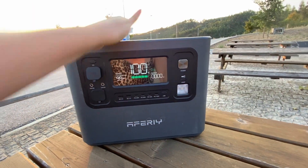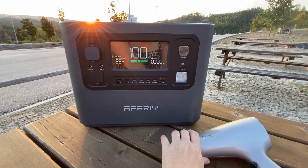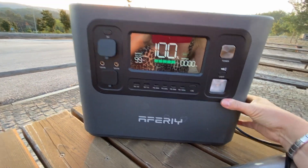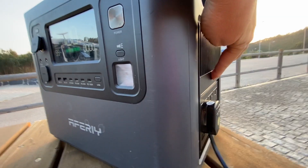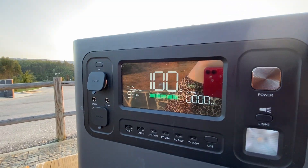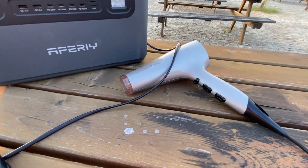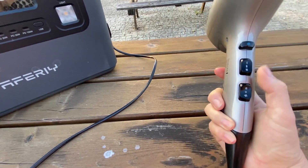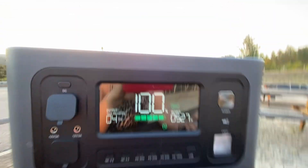So there we go - 100% battery, and let's plug in the power-hungry hairdryer around the side. You need to remember to press the button here to activate the socket. That's low speed - let's turn the speed up and you can have a look at the output on the display.